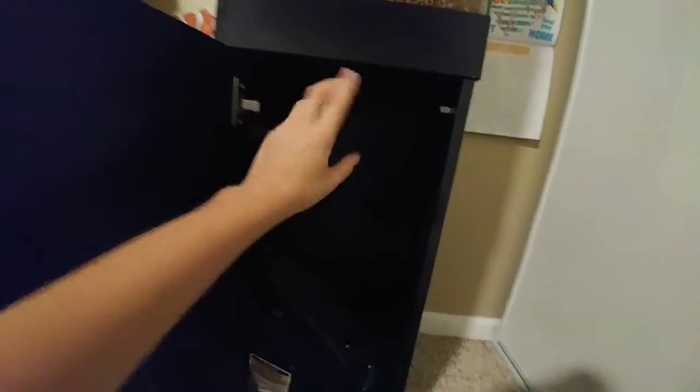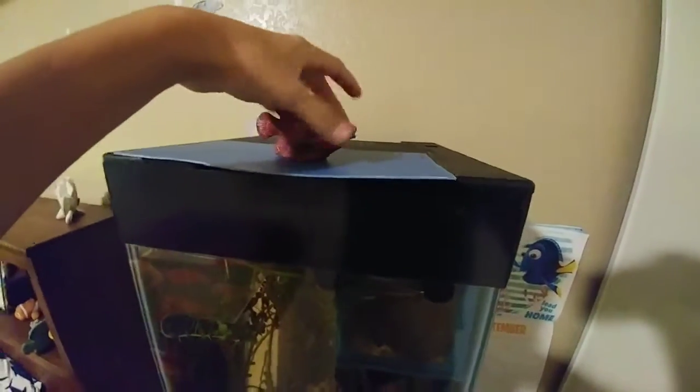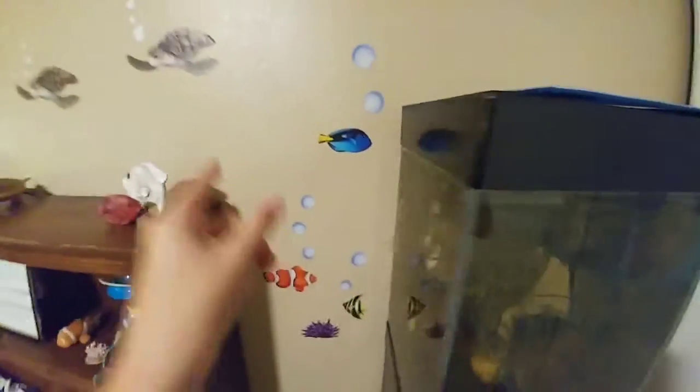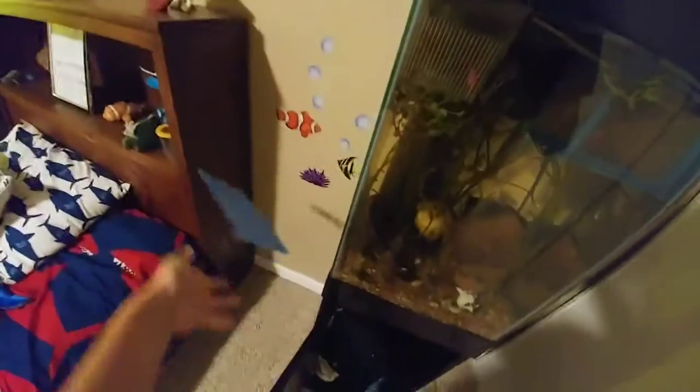Alrighty, both hang-on-back filters are off — I didn't even know which one was which. I'm glad I didn't unplug my sponge filter. Here's my setup: I just have this little fish. I gotta make sure no fish try to jump out. This is just to hold the lid down, and then my large lid.